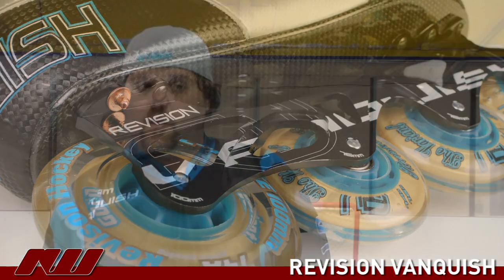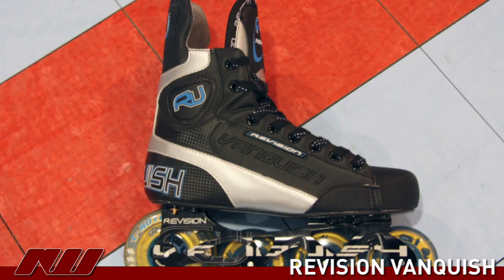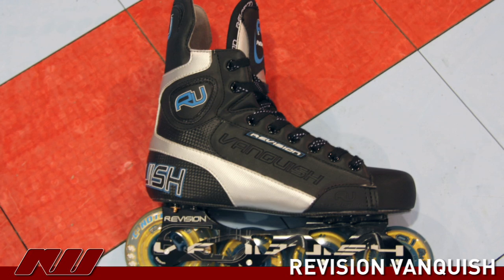We focused on trying to keep the skate comparable as far as weight goes, and at the same time trying to make it stiff enough so you don't have to worry about taking a shot off the foot or anything like that. The new 2009 Revision Vanquish Skate is available in April on inlinewarehouse.com.